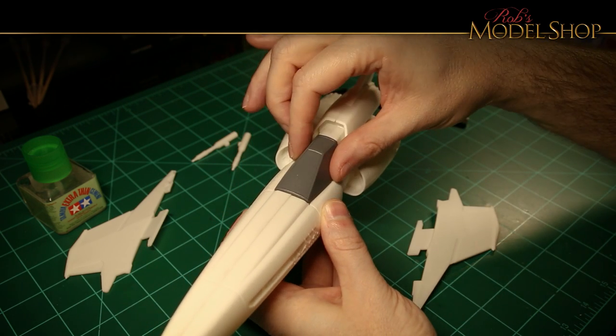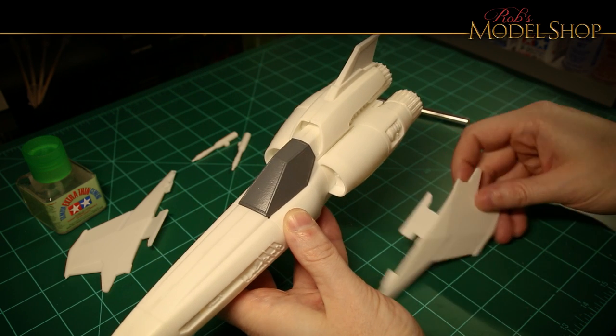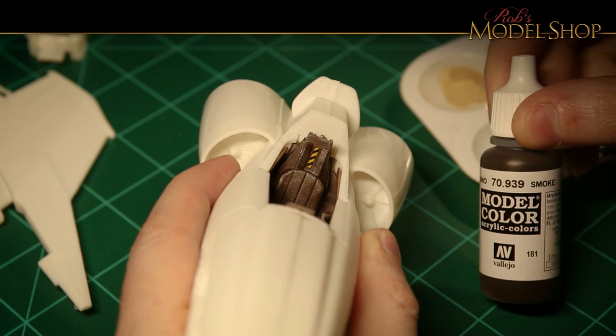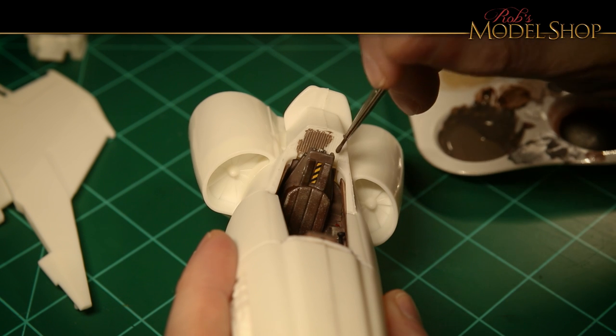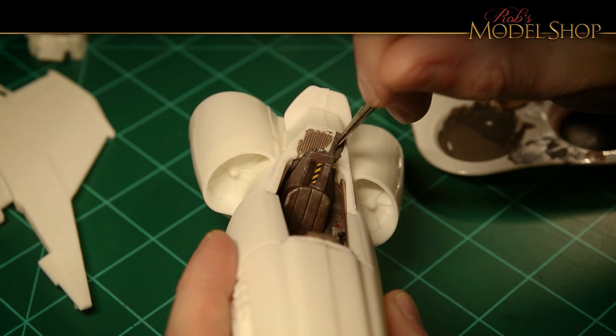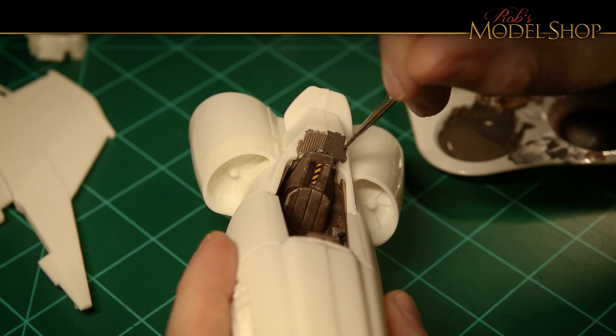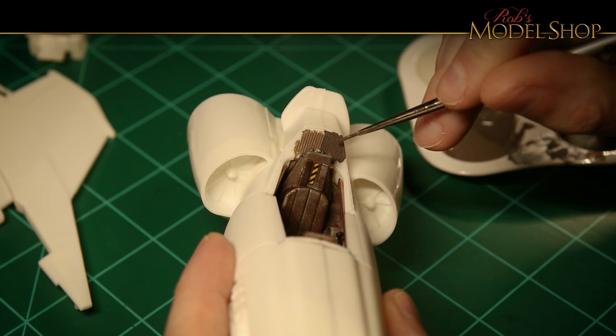You can see a major gap where that canopy fits in the front. I'm going to use some more of that smoke color and a little bit of gray to fill in around the canopy. I'm going to go ahead and glue that in, so I need to paint what's around there and what we'll be seeing from the outside.